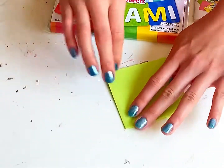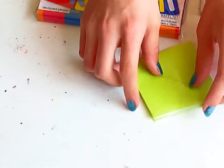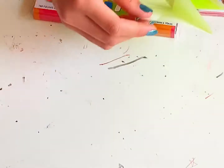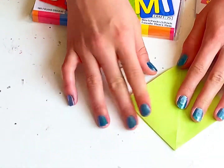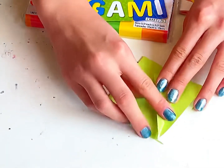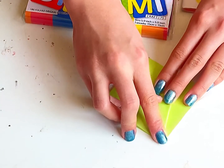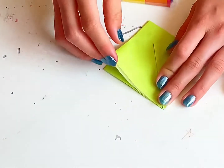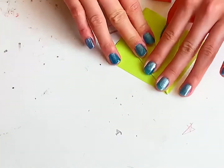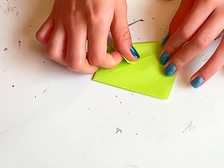There — now we've got this shape. We're going to get this flap, the first flap, and fold it to this line. Now the next one, we fold it to the line, to the middle crease. And do the same to the other side.